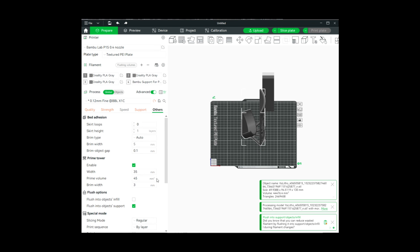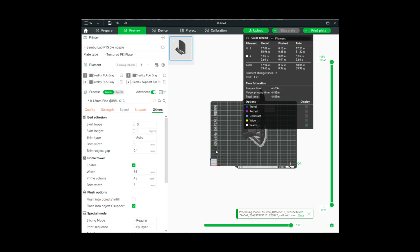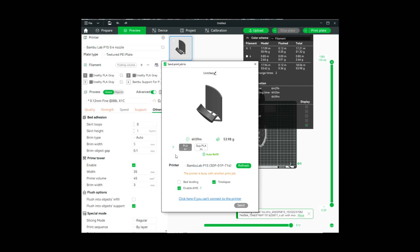Under Others, make sure the prime tower is enabled. When you go to Preview it will take a while to slice because It's Litho lithophanes are quite large. Now we're ready to print the plate — white PLA is in AMS position 3 and support for PLA is in position 4. It will take approximately 5 hours and use about 54 grams of material. Click Send to send the job to your printer and start printing.